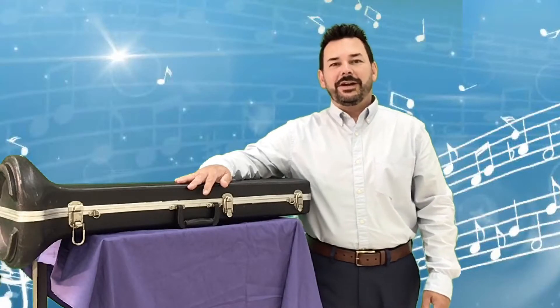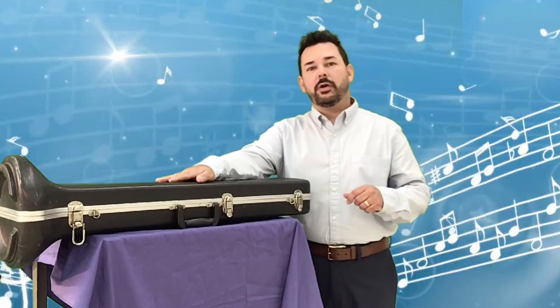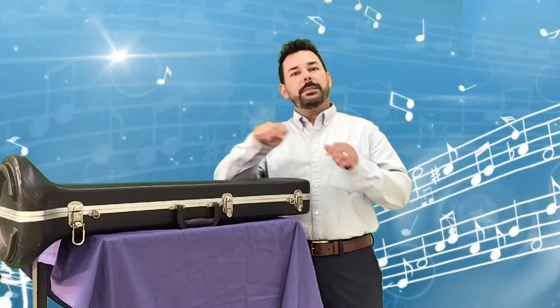Hello trombone players, this is very exciting — playing the trombone! I'm so happy that you signed up this year. Hopefully by now you have your case with you at home.